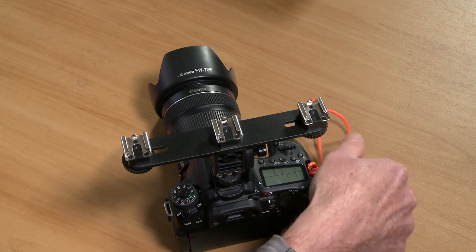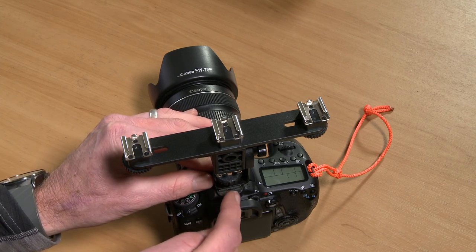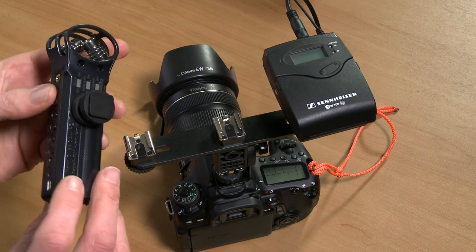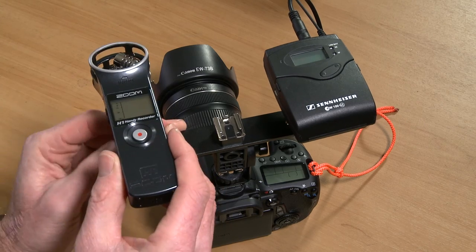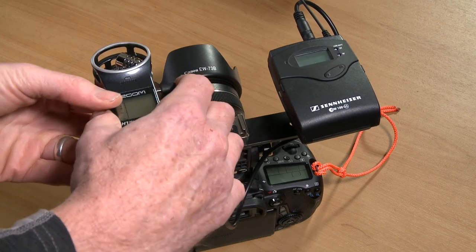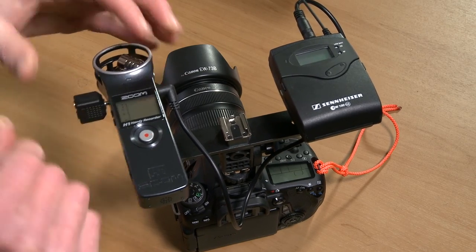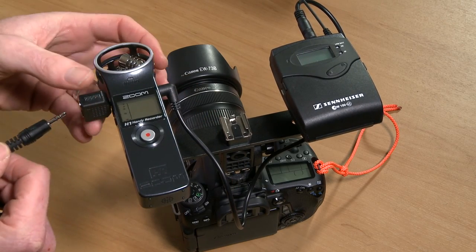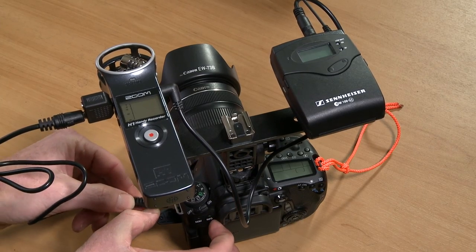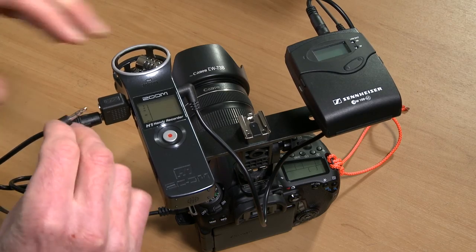I've attached the cold shoe adapter to the hot shoe on the camera and mounted the radio receiver there. I also mount the Zoom H1 using a cold shoe to quarter-20 tripod mount. I then plug the radio mic receiver output directly into the line-in on the Zoom H1. I attach the audio splitter to the line-out on the Zoom H1, giving me two jacks. I plug the stereo extension cable into one jack and into the mic-in on the Canon 70D, then plug my headphones or earbuds into the other socket for monitoring.